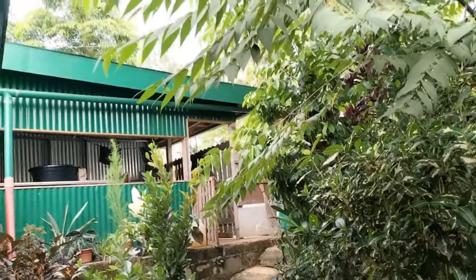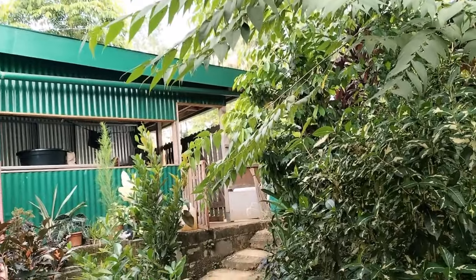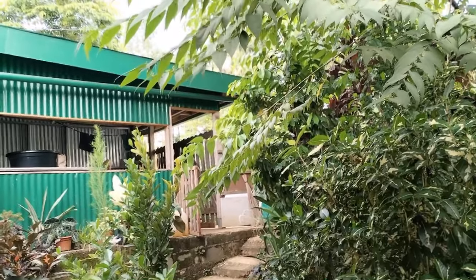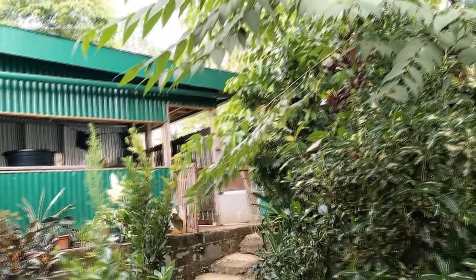More rain is coming — the sky is very dark. It's going to rain and then the grass is going to grow again. Anyway, that's it for this video.